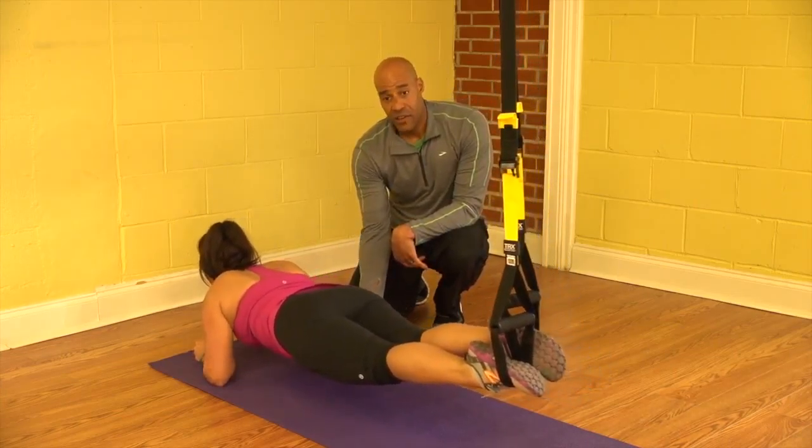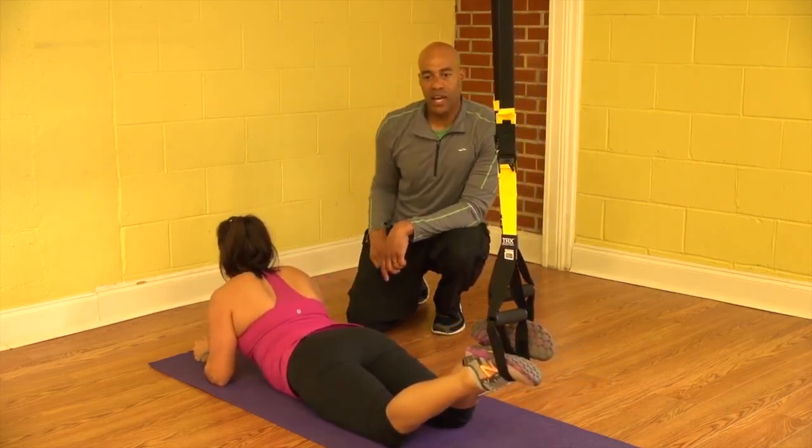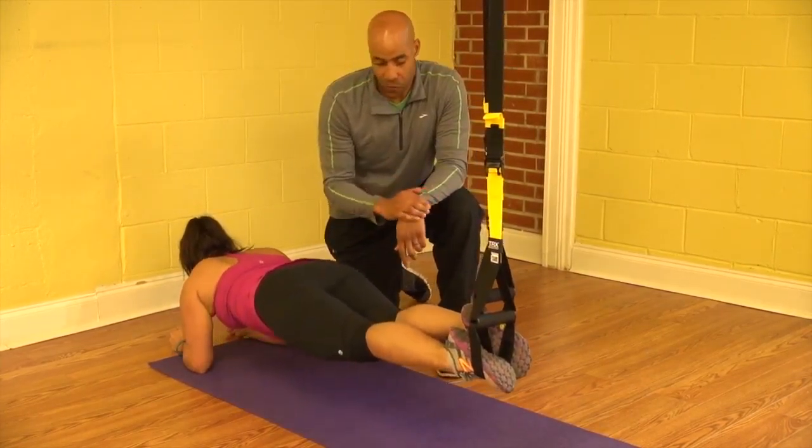And this forces you to isolate those core muscles. Go ahead and relax. One thing to point out on this: to make this easier or more difficult, what you can do is just change your body position — slide it forward a little bit.